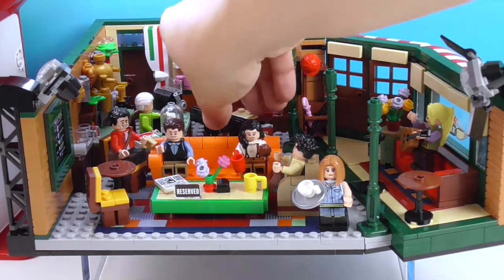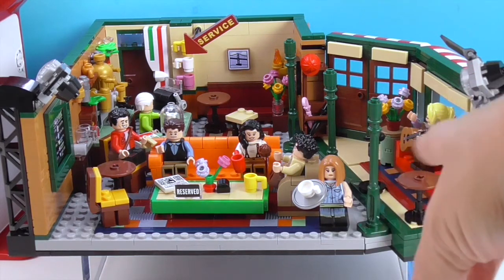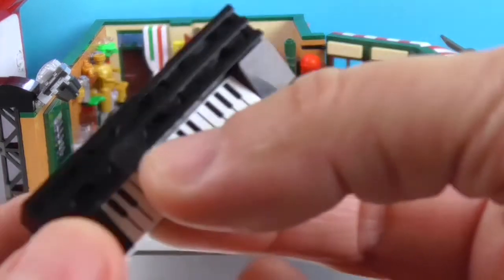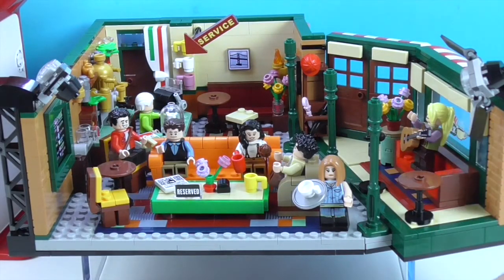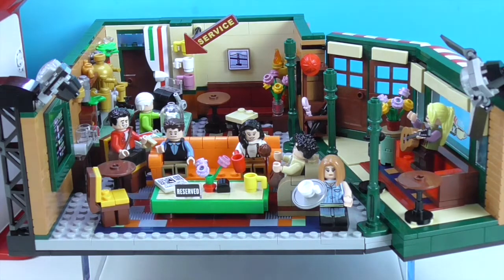It even comes with an extra piece so you can have Phoebe on stage — it's kind of like a couch or sitting area — so she can sit or stand and play her guitar. And then this is what Ross came with: his keyboard, so you can put his keyboard there and let him play, because that definitely happened in one of the episodes. Now that I'm watching the show I'm seeing the curtain and a lot of the background details. Gunther comes with the broom. They have these really cool pretend lights for the set.